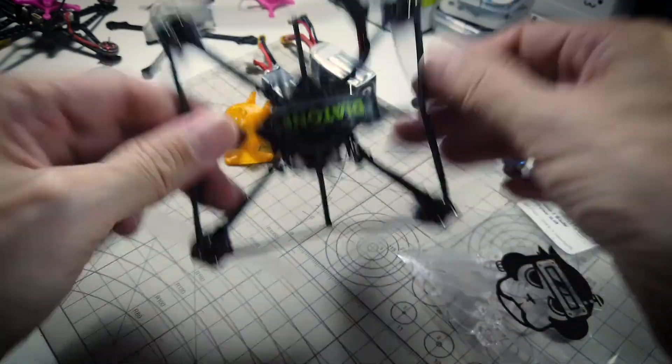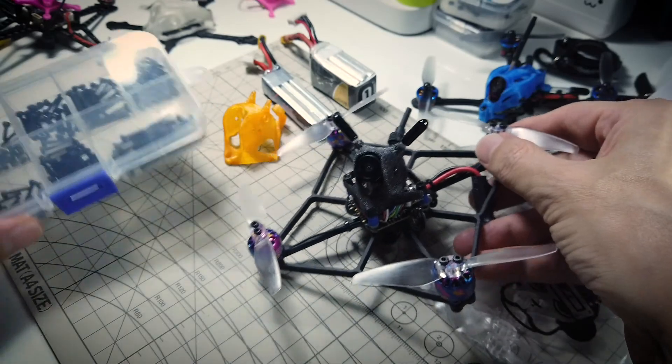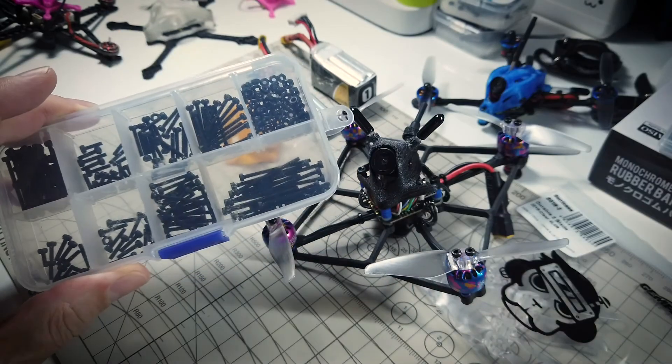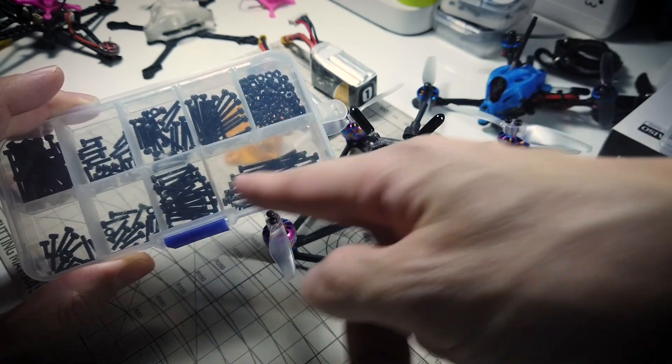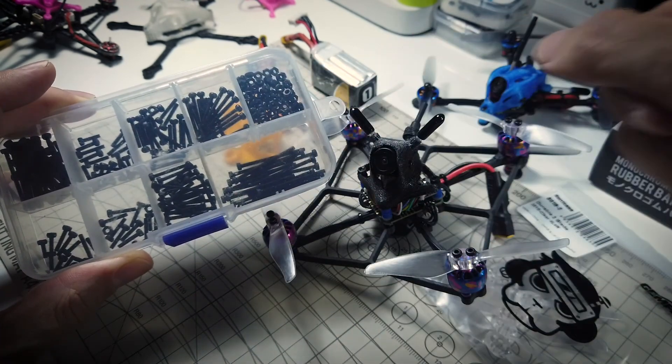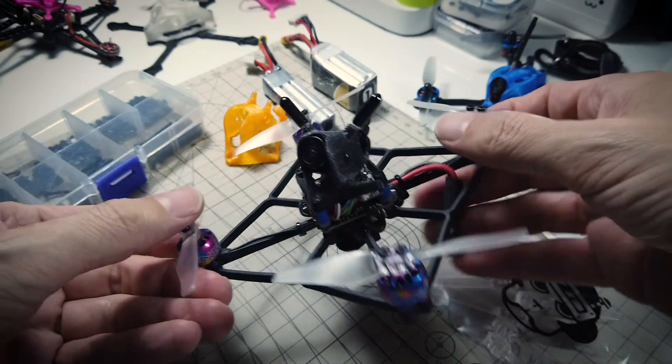So I used some of my own screws, and speaking of which, this is actually quite a handy little kit which I got from Race Day Quads — just the M2 nuts and bolts, some very long screws and some very short ones as well. Very handy for dealing with these little micros.